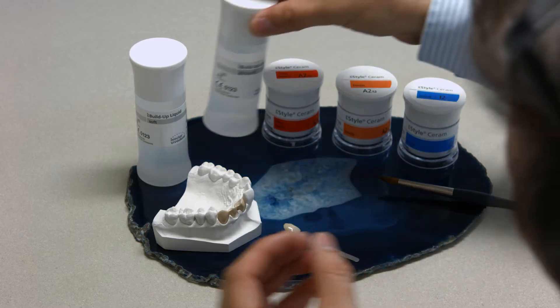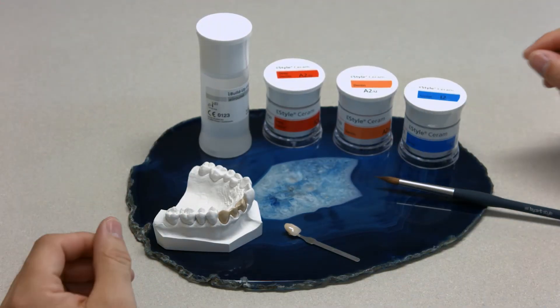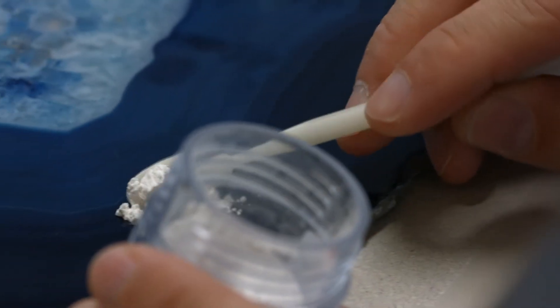You can use one of the two IPS build-up liquids to adjust the stability of the ceramic materials to your needs. Simply mix the IPS-style ceramic materials with the desired IPS build-up liquid.